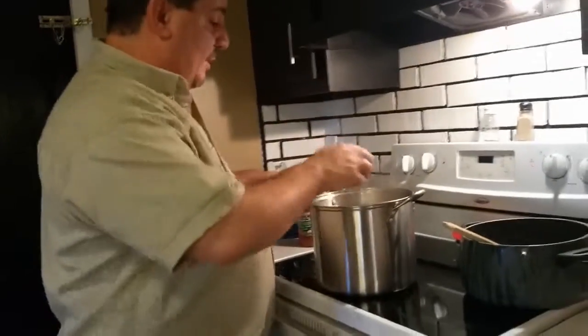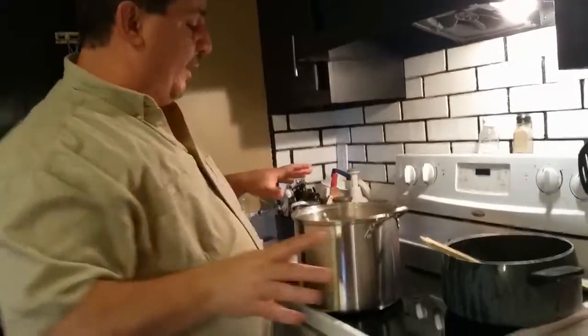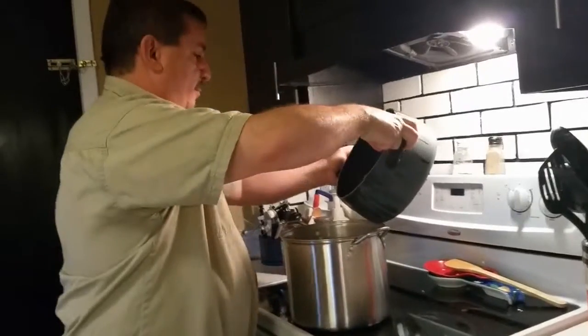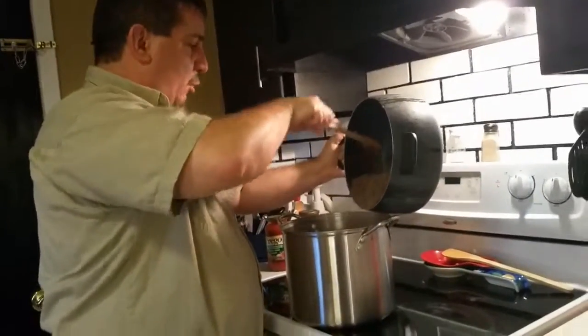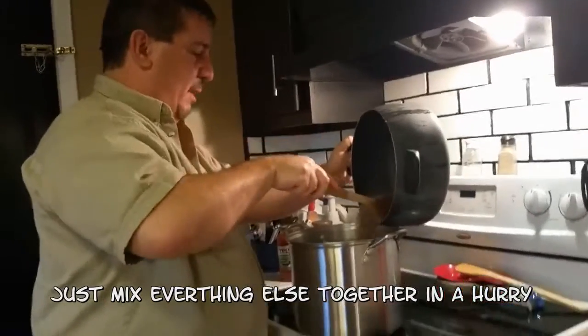We drained the grease out of the meat, and look — the spaghetti noodles are in there. Now I'm going to do this a little different than you do, honey, but it's going to be delicious. I'm going to put the meat in with the spaghetti sauce because I believe that's better.